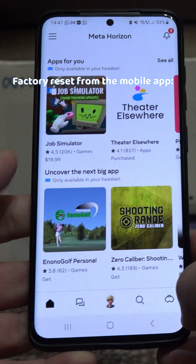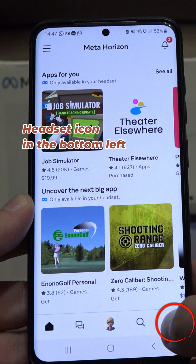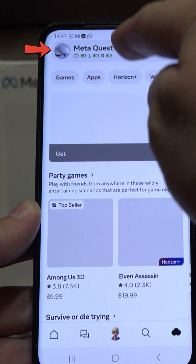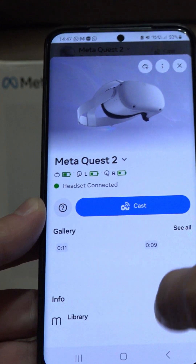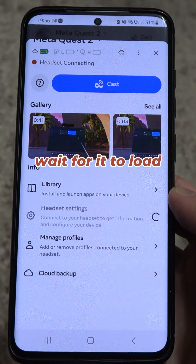If you want to factory reset it from the mobile app, go to the headset icon in the bottom right. Select your headset from the upper part of the screen. Go to headset settings — if it's grayed out, wait for it to load.